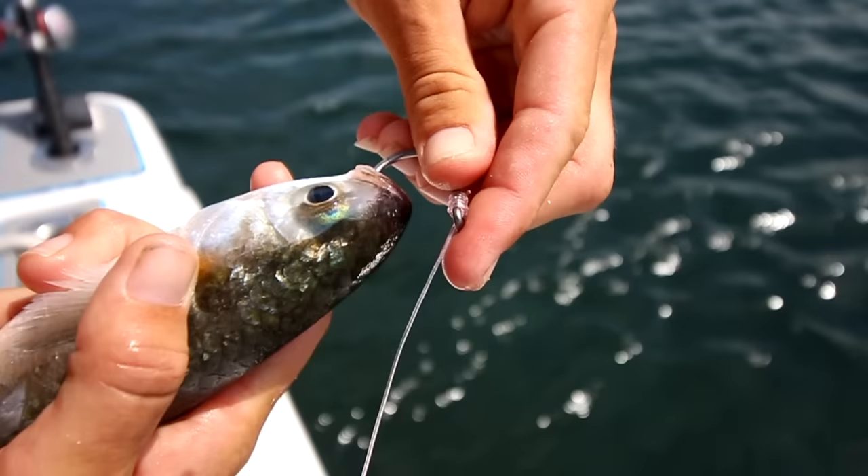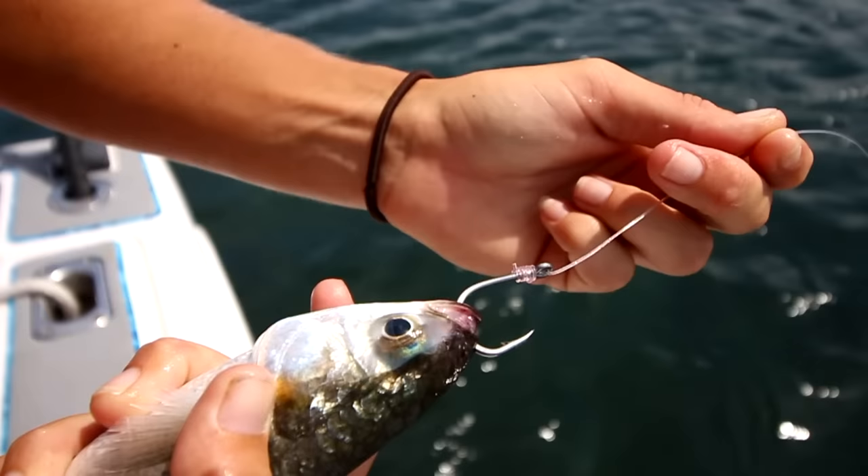If you want your bait to stay on the surface, or if you are slow trolling them, hook them through the lips. You can also hook them through the nostrils.